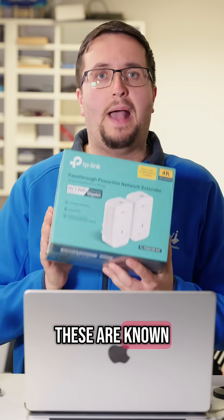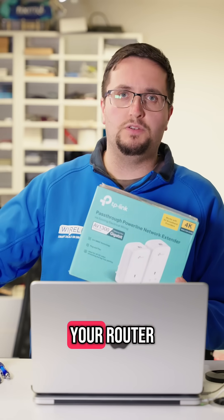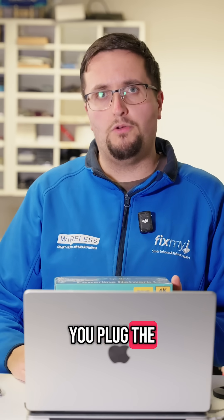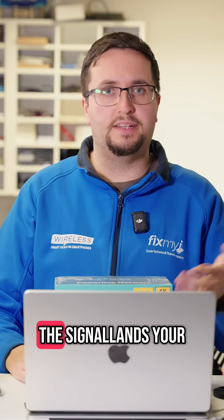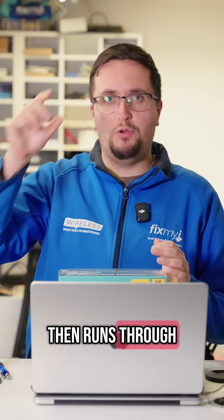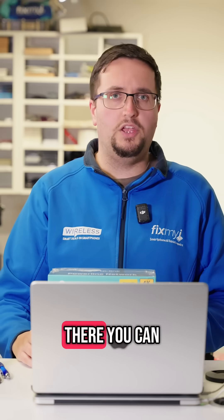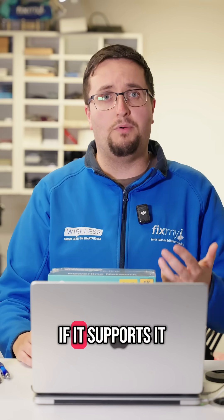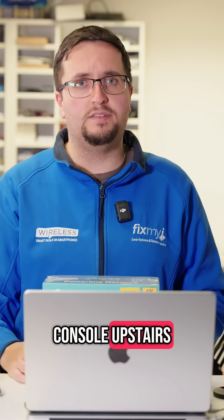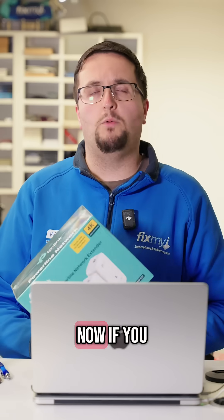I personally much prefer to use something like this — these are known as powerline adapters. How these work is you take one of them, plug it in next to your router, and run an ethernet cable from your router into it. You plug the other one somewhere else in the house where you want the internet to reach, and the internet then runs through the power lines in the house to the other end. From there you can either connect via Wi-Fi if it supports it, or connect an ethernet cable — so if you've got a gaming PC or console upstairs, you're going to get much better performance.